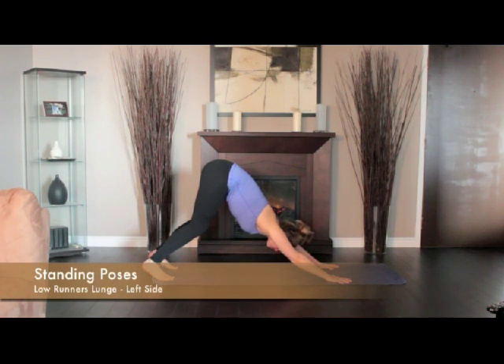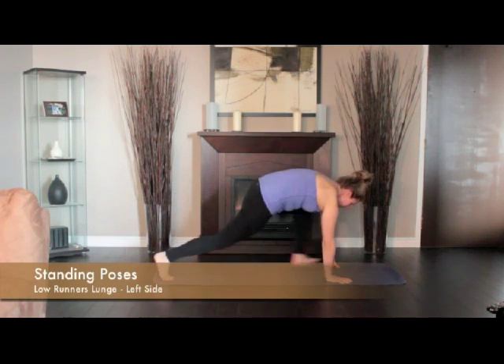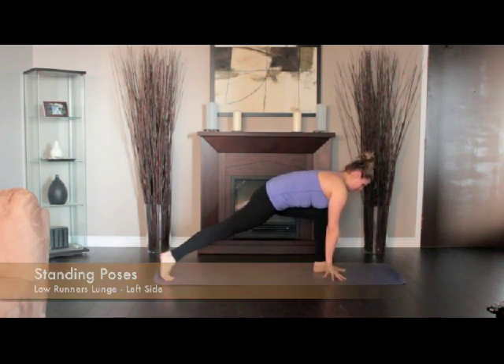From downward dog, exhale and step your left foot forward between your hands, aligning the left knee over the heel.